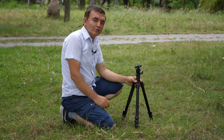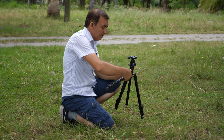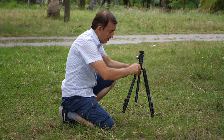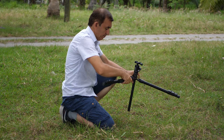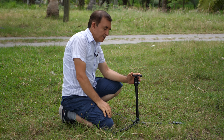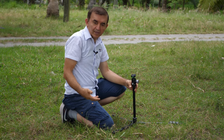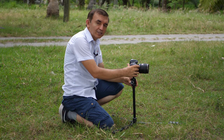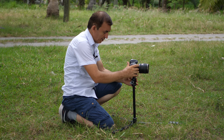We can also use our King Joy G555 Tripod in a 180-degree folded position like this. So if you need to get close down to a subject, we can use our tripod in this position.